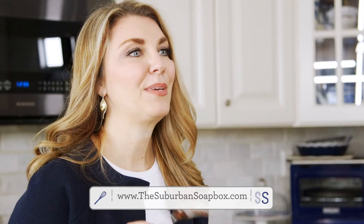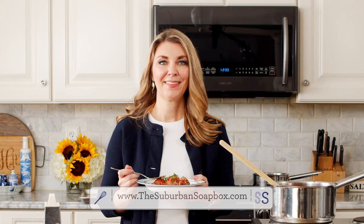Thanks so much for watching. Please be sure to like and subscribe. For more easy recipes, be sure to visit thesuburbansoapbox.com. Thanks again.